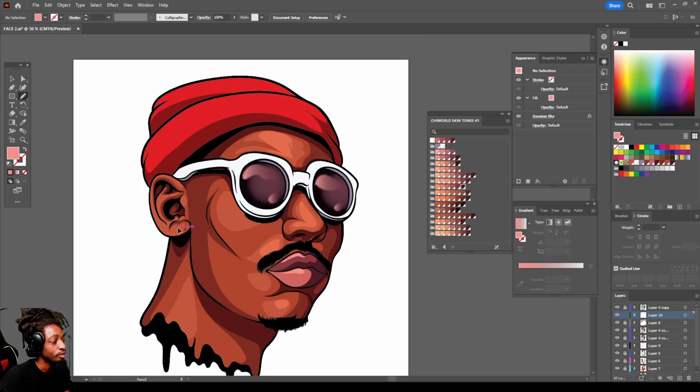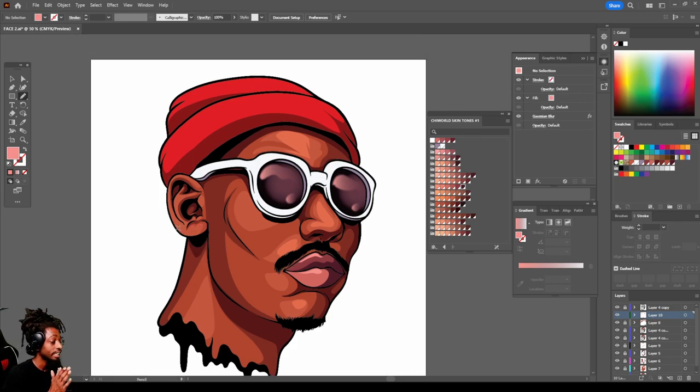And there we go — we are done man! Just like I said, if you want to follow along with this tutorial and work on your shade and work on your game, feel free to purchase my face pack. I think it's like five dollars — ten faces for five dollars. So go ahead and get the face pack, get working on your skills, follow along with my tutorials. Make sure you stay tuned, more heat coming soon, and I'm out.